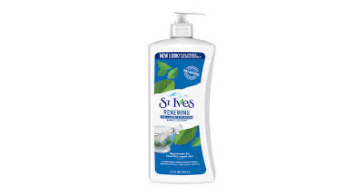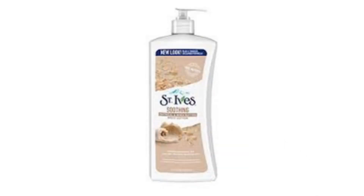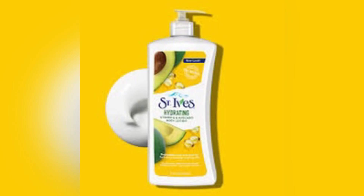There are various blends of this particular lotion and I'm going to be very quick about this review because I don't want to waste your time. With me here is the Saint Ives Renewing Body Lotion, which is highlighted as collagen and elastin, and as it says, it rejuvenates the skin beautifully.